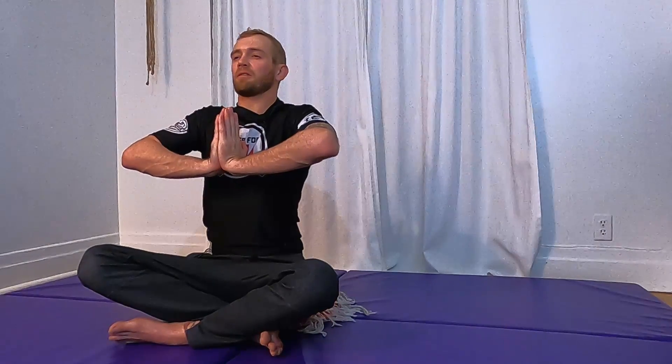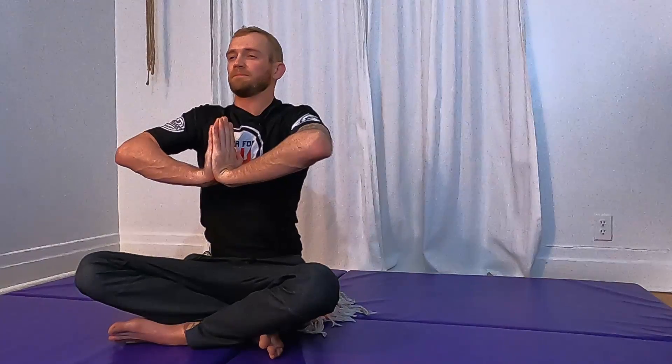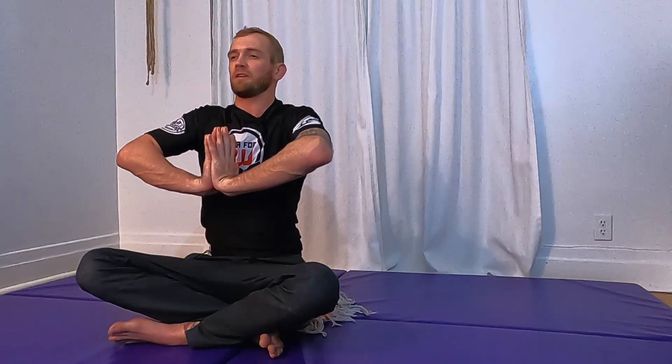Take a deep breath, hold your breath, bring your hands together in front of your chest, lift your elbows, and stretch your wrists. Hold your breath — relax your face, relax your shoulders, stretch your wrists, stretch your fingers.